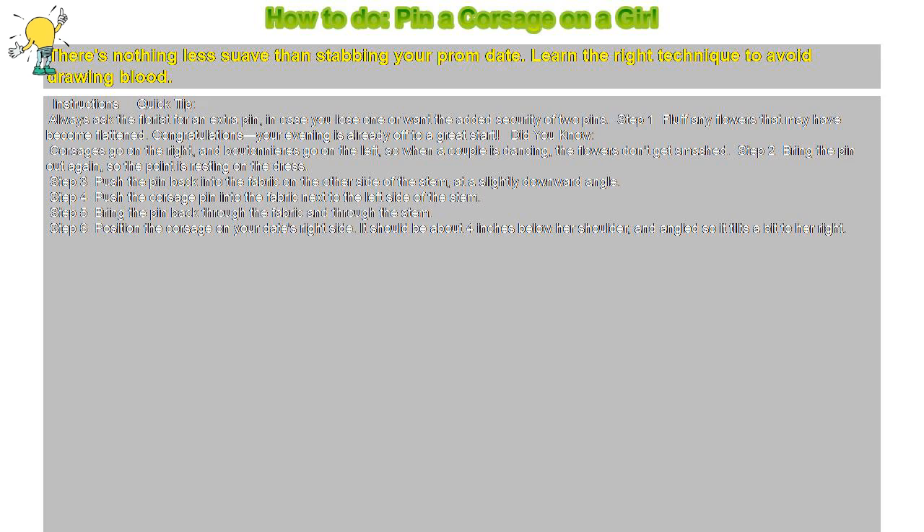Step 1: Fluff any flowers that may have become flattened. Congratulations — your evening is already off to a great start! Did you know corsages go on the right, and boutonnieres go on the left, so when a couple is dancing, the flowers don't get smashed.